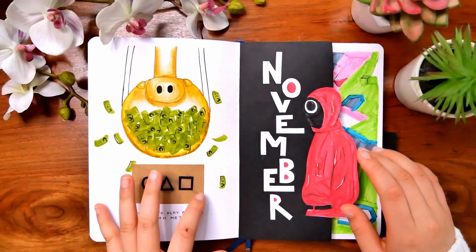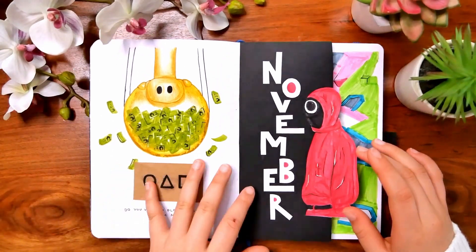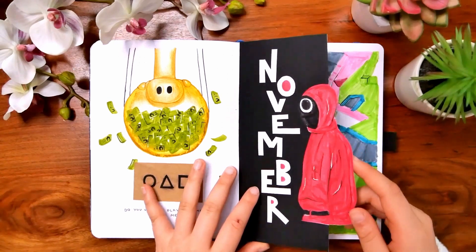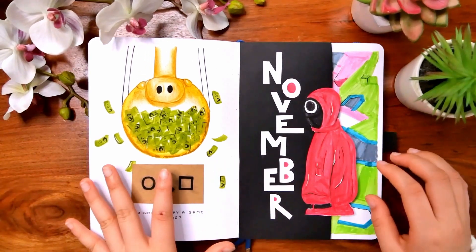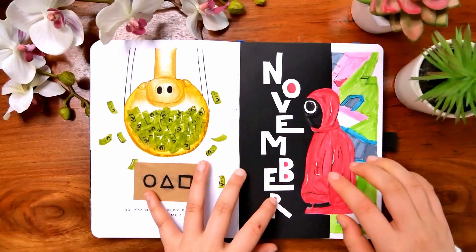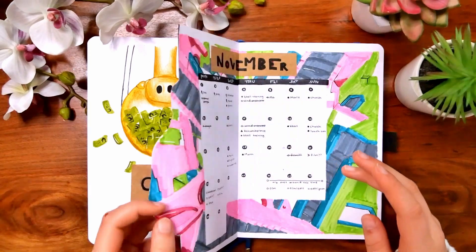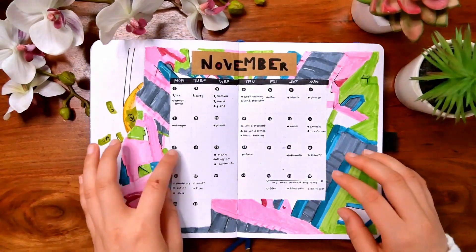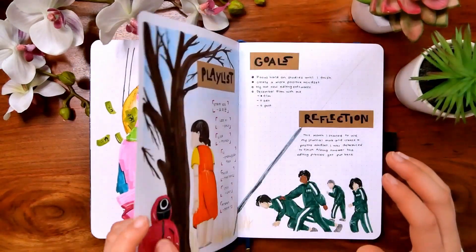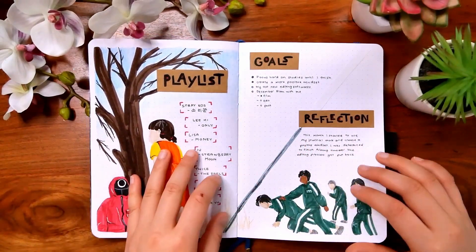So November — this is where Squid Game came really popular. This was actually the first time I cut my notebook, and I really like how it turned out. I still love this design and how it really pops. It made me really happy, and I just like this kind of dutch door thing here — all of it turned out really, really nice.